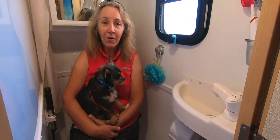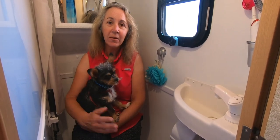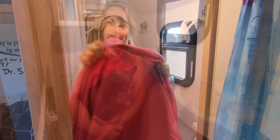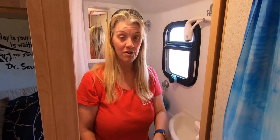When you finish showering and you're drying yourself off, can you actually dry off in here or do you have to step out of the shower to do that? It's not a lot of room for that, so I usually step out. We put a towel or something on the floor and then step out into the RV. That makes drying off a lot easier.